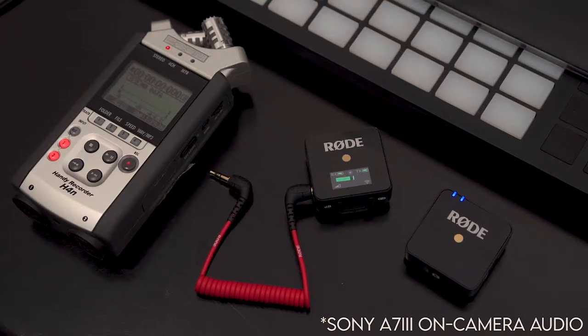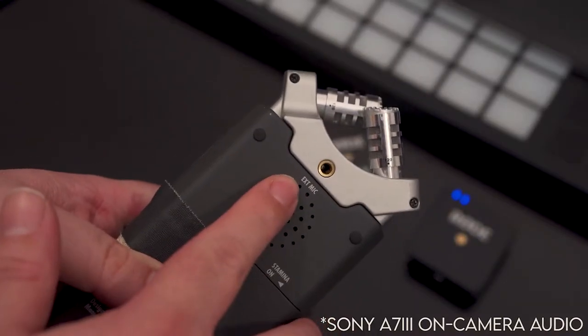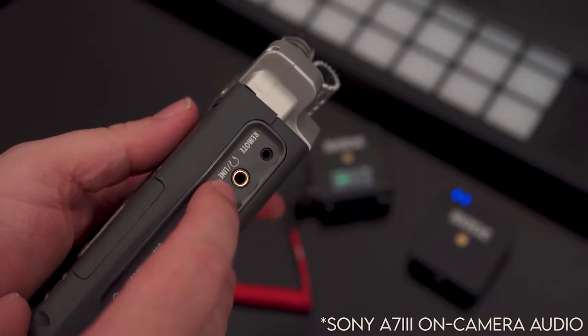This is how to connect the Rode Wireless Go to the Zoom H4n Digital Recorder. First, take your Zoom and flip it over. This is your external mic input. This is not your external mic input — that's for headphones.